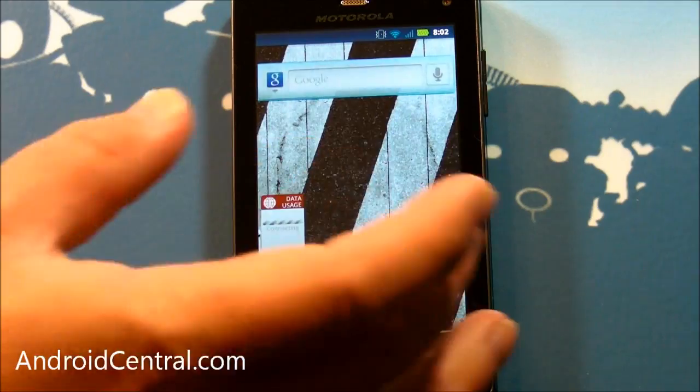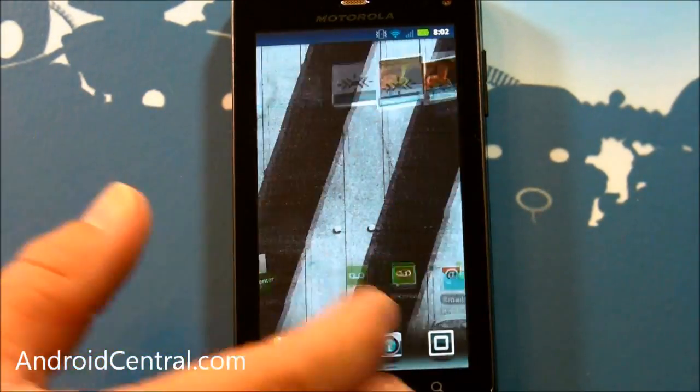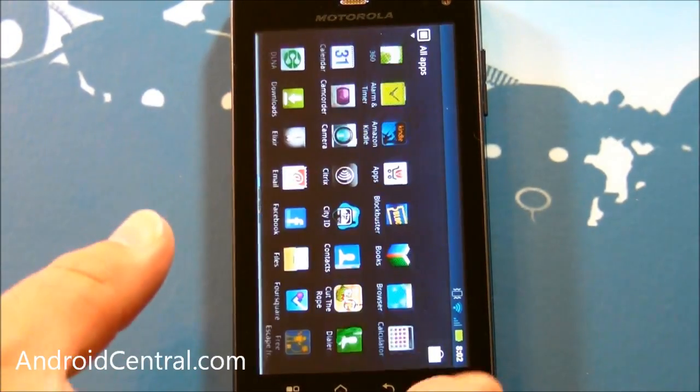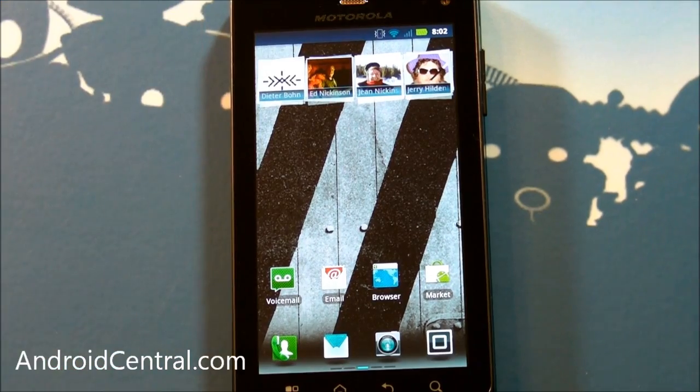We've seen our home screens. When I was first using these, things seemed to lag just a little bit — not so much in the scrolling, but when I'd open the app drawer it would just be a little slow. It's going to freak out a little bit there because it's lying flat on its back.